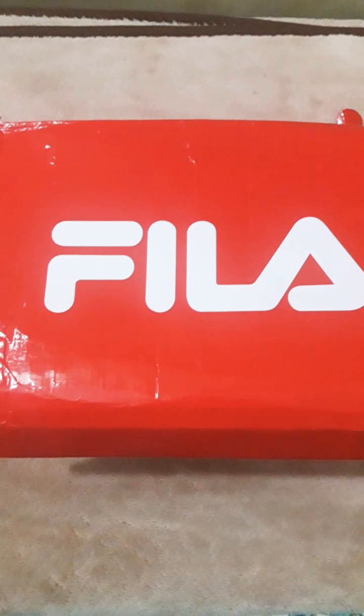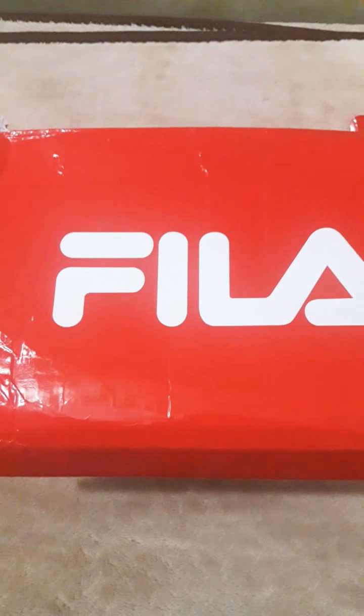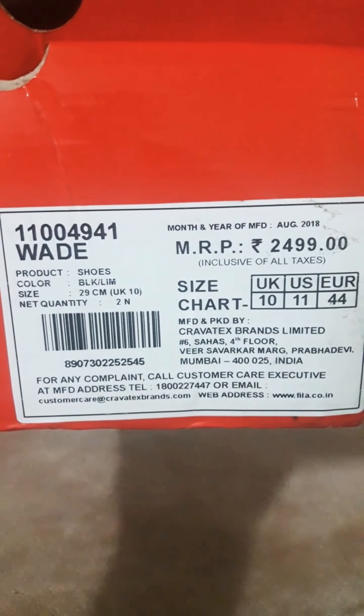Okay guys! What is a new product for the wrapper? This is Filar Running Shoes. Now we will open the new product. Let's talk about the price. This is $2,500 — this is the cost of the shoe.